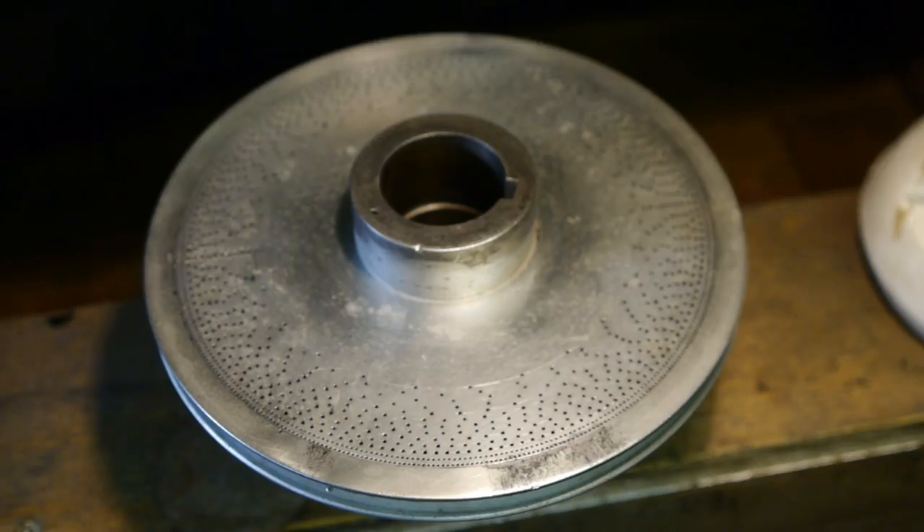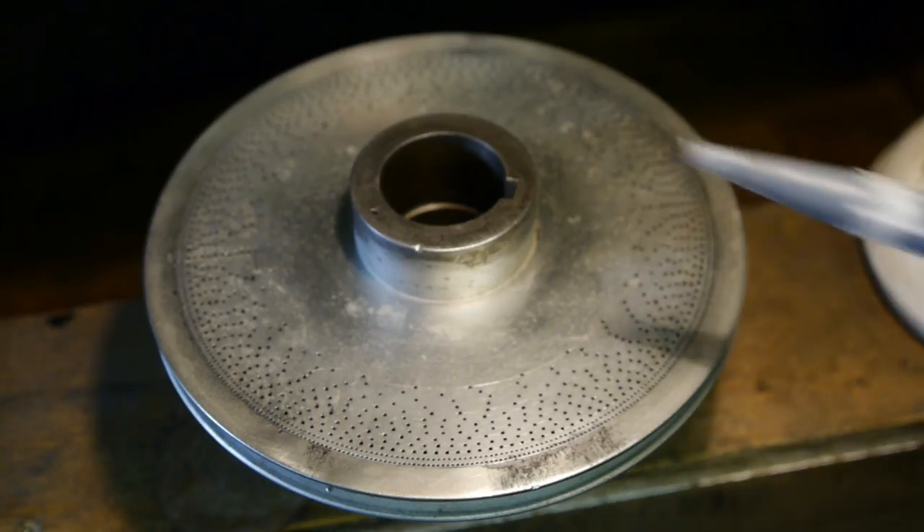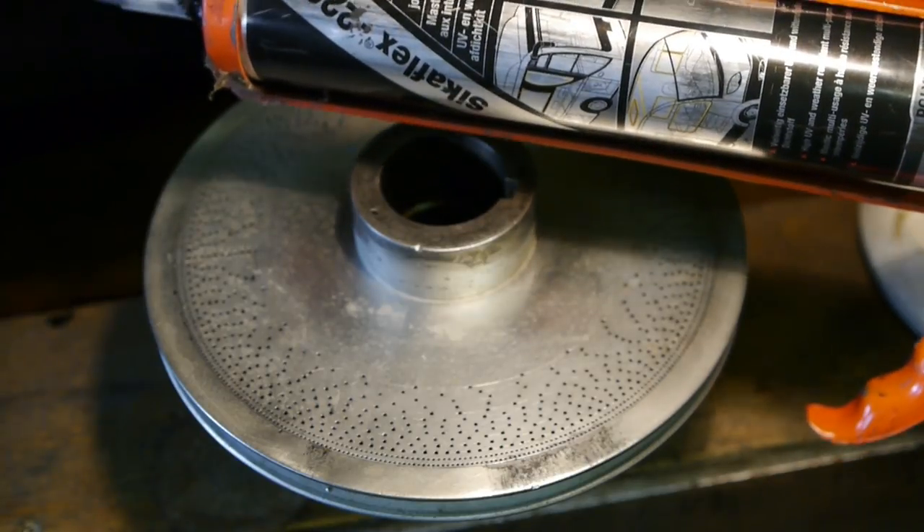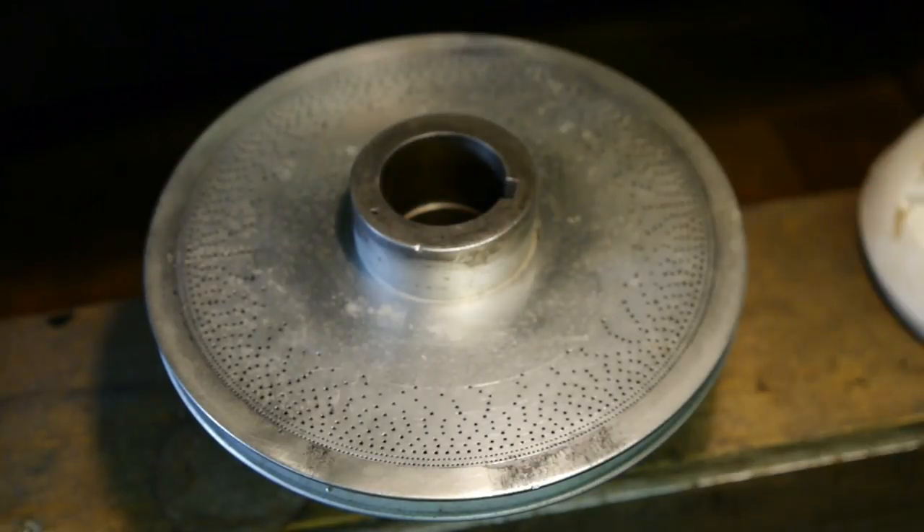I cleaned the pulley four times with turpentine and tried to burn off all the stuff that might have been left in there. I'm not sure if I got it all, but as an extra precaution I'm going to seal off the cavities with a little bit of polyurethane, which is supposedly pretty oil resistant.